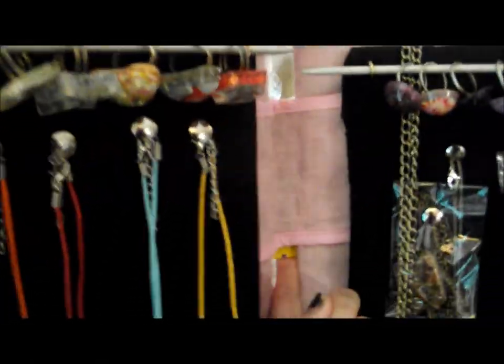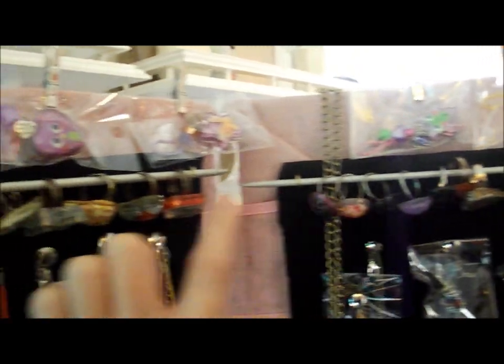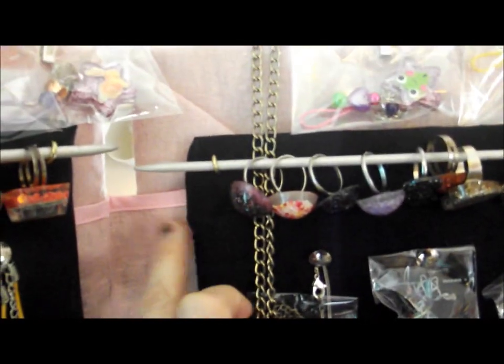I then cut some strips of the canvas fabric long enough to join the two pieces, and I did two for each part so I needed four of them. And I stuck them on the pink before I added the black.